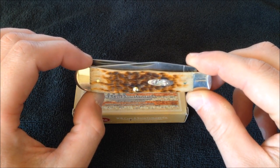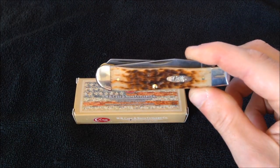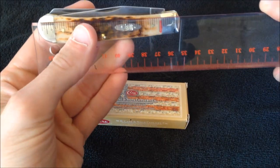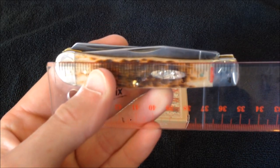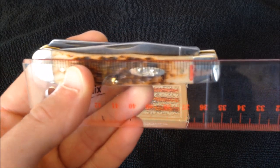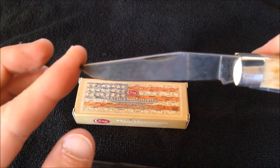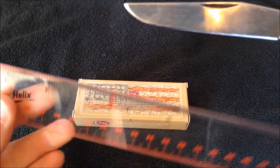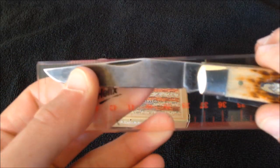This is the full-size trapper. We have a knife that is about four and an eighth inches long when closed. The main blade is a California clip point — called a California clip because of this long clip — again in chrome vanadium steel, which is a high carbon steel.